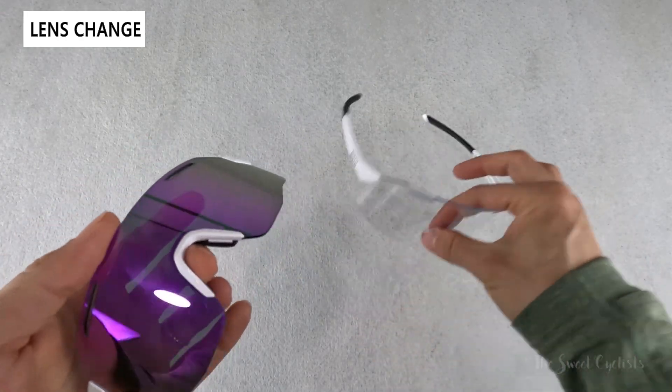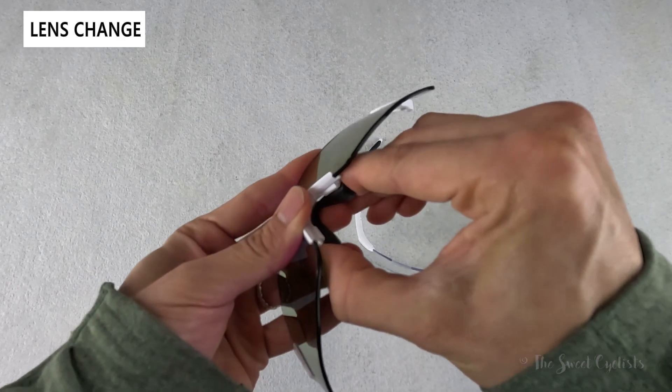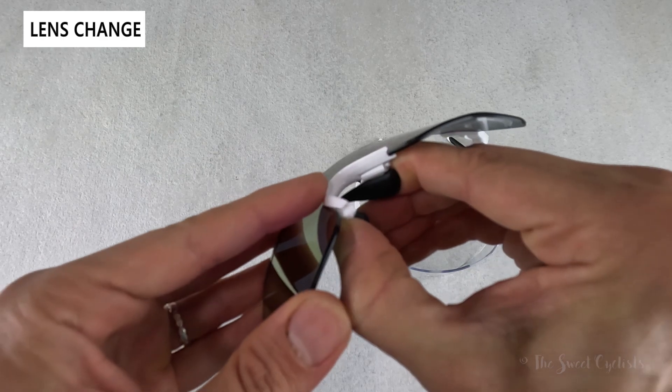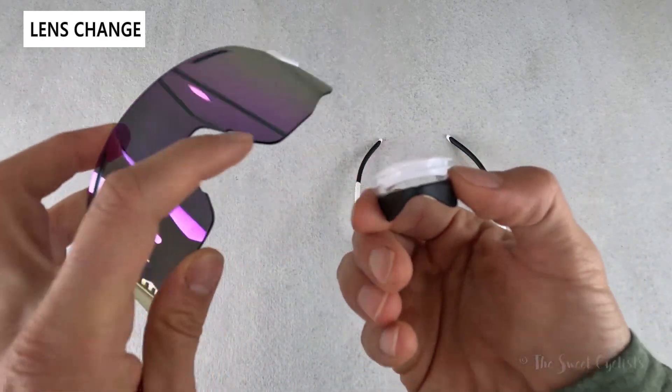You also need to swap out the nose pad and transfer it to the other lens. To do that, you want to grab it from the inside and rotate it — as you compress it you can twist, and that'll pull it off the groove. Then just pull away; you can see it's a simple groove in here that's all it's holding in place, along with these little tabs.